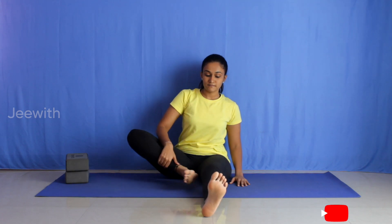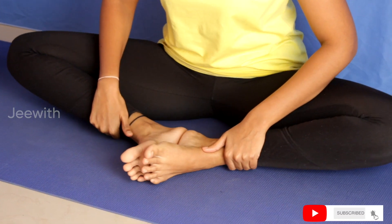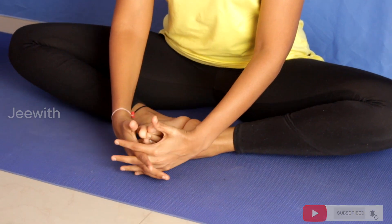Sit in Dandasana. From here, fold the legs in such a way that the soles of the feet are touching each other. Bring the heels close to the groin. Interlock the palms around the feet. Drop the knees towards the mat. Keep the spine straight. This is Baddha Konasana. Stay here for about 2-3 minutes.